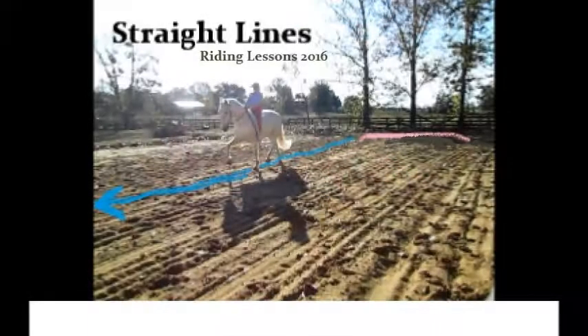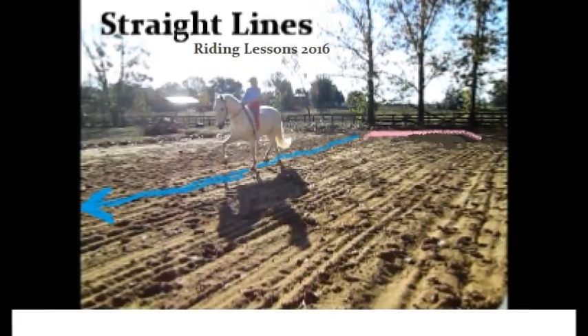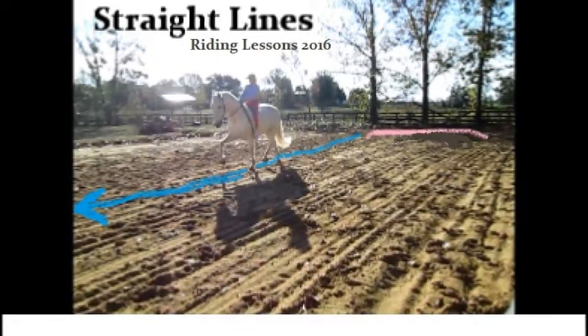Straight lines. See the line. Show him the line. When he sees the line, giddy up.